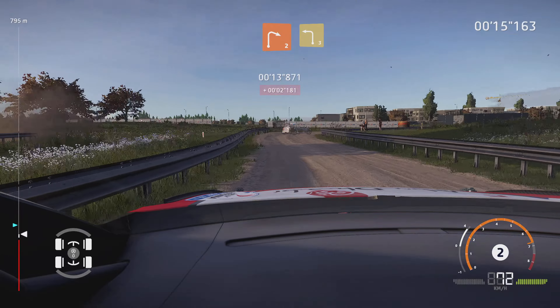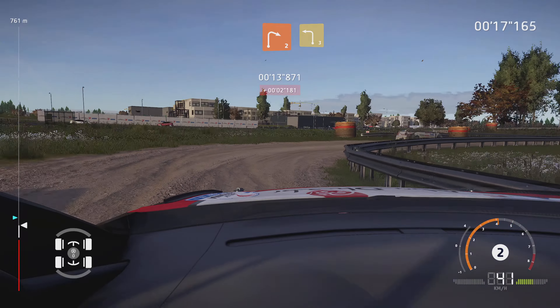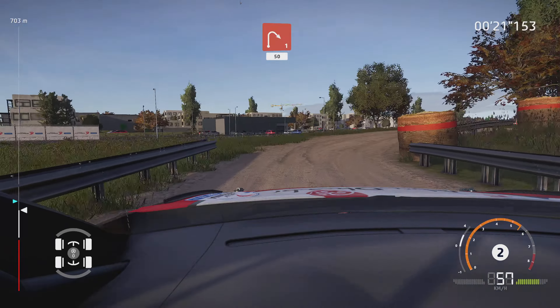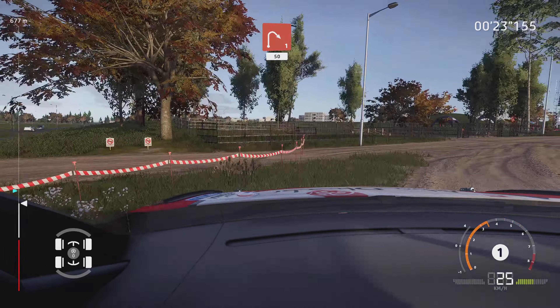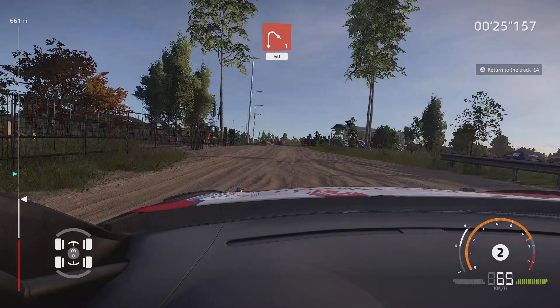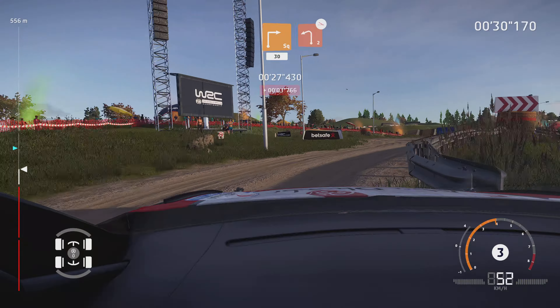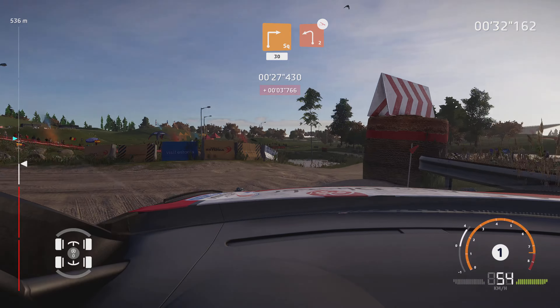And right 2, into left 3, short. And right 1, 50. Kink, narrows, into square right, bail in, 30. Caution, left 2, off camber, bail in.